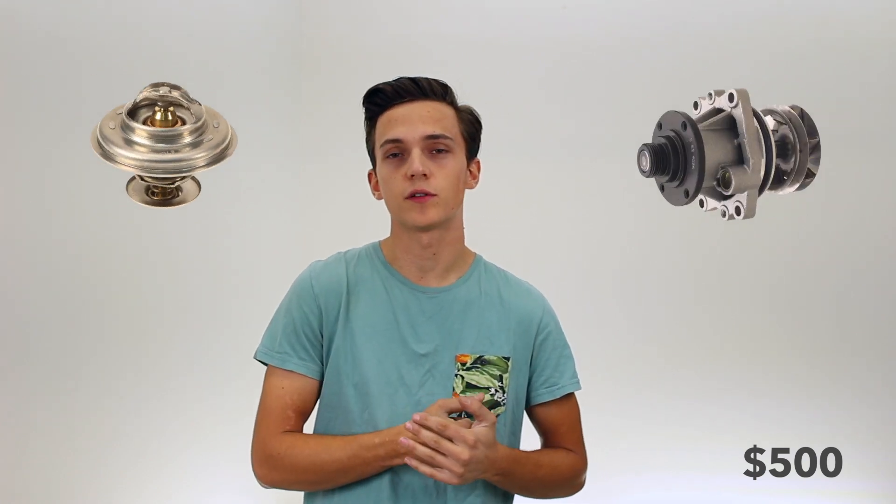First things first, we're going to pick up our used M50. You can usually find one for around $500, and we're going to assume it comes with a wiring harness, ECU, and hopefully the intake boot and MAF. While the engine is out, this is a great time to swap out your thermostat and water pump — you can get those off Rock Auto for about $70. You should also do a new pressure plate and clutch, also from Rock Auto for about $250.